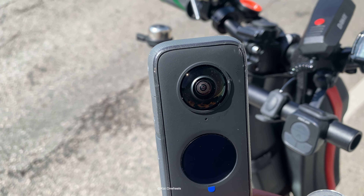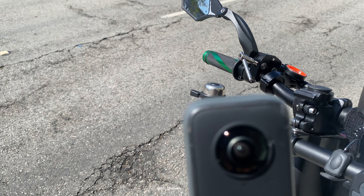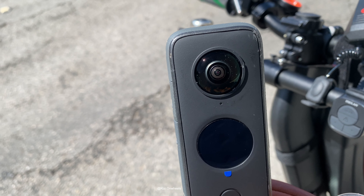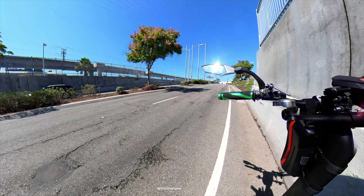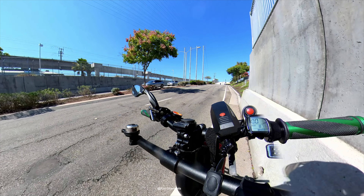Look at that — no damage whatsoever. See that? And I just got this yesterday and I put this on right away. So my camera is still good. I'm going to go ahead and put this away right now because I don't want anything else to happen. That was pretty crazy.